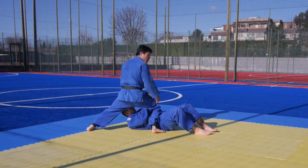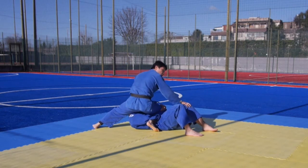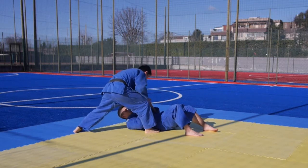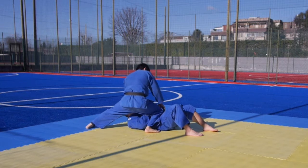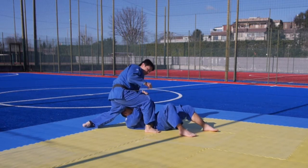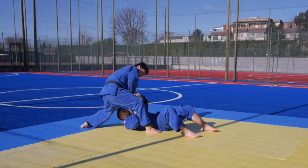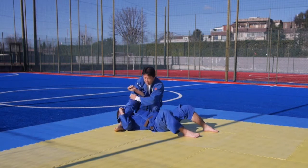You want to keep your leg on his belly — that's called Uki Katame, the floating hold. You want to hold on to something: the lapel, the sleeve, or his pants. A lot of times he's going to try to push you off, and that's when you grab his arm from the inside and spin around to this side.